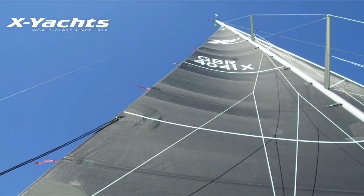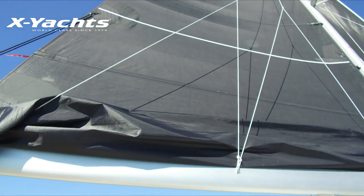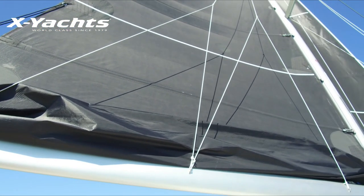As you can see, this is a very good flat reef on the sail and we've also deployed the lazy jacks to hold the belly of the sail and give you good visibility sailing to windward.